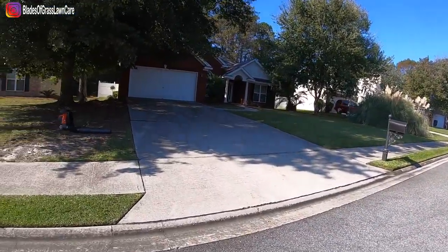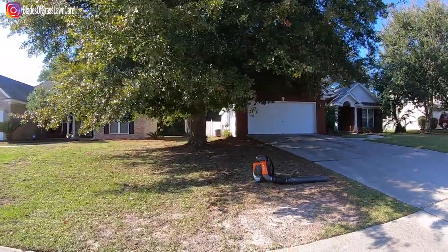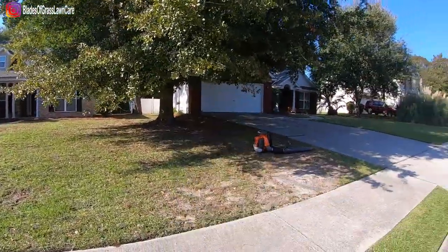All right, so this is it, guys. Now I just got to rake that up and bag it, and rake that little bit up right there and bag it — but that's it.